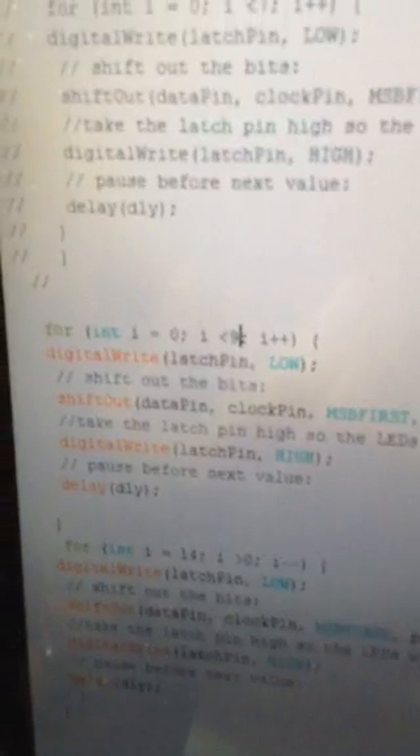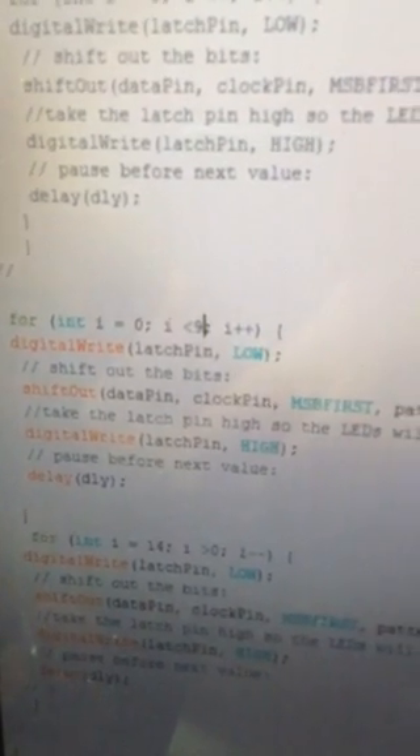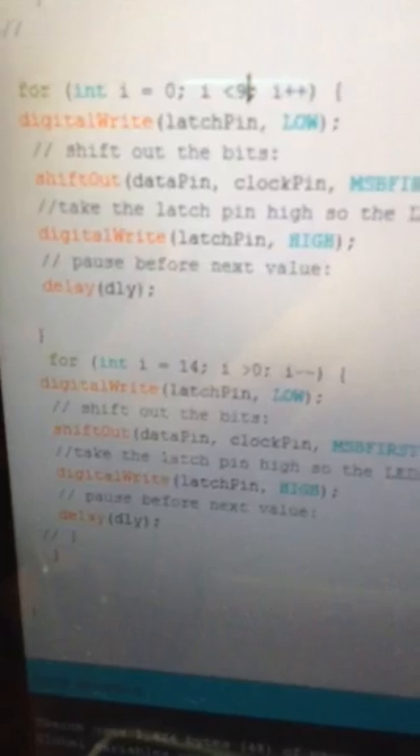This top for loop goes one through eight, picks up the items in the array called 'pattern' — picks up the 1, the 2, the 4, the 8, the 16, all the way across. And then the next loop reverses it — we go to the top placeholder in the array and then minus-minus down one. So that's probably clear as mud.